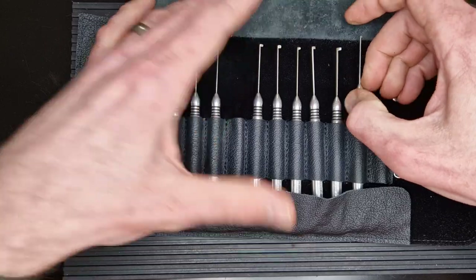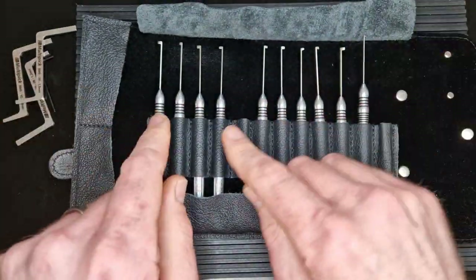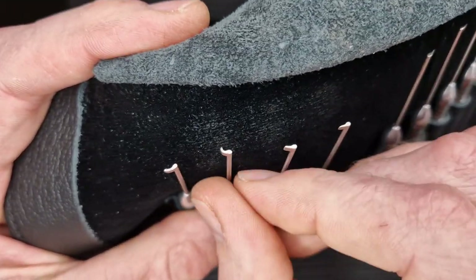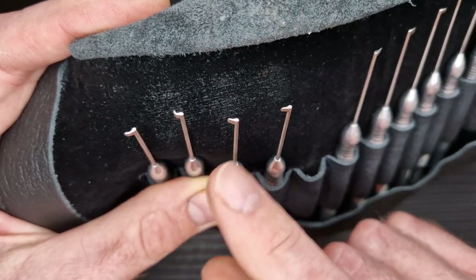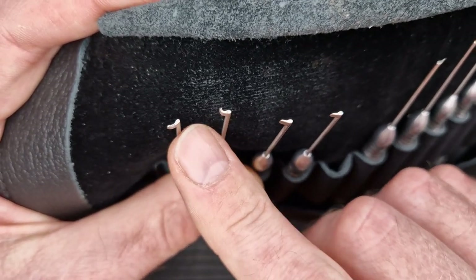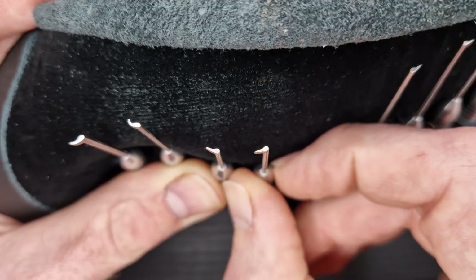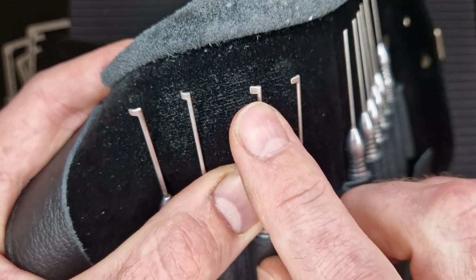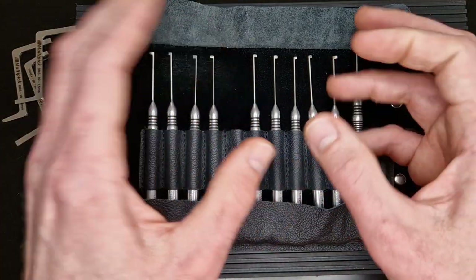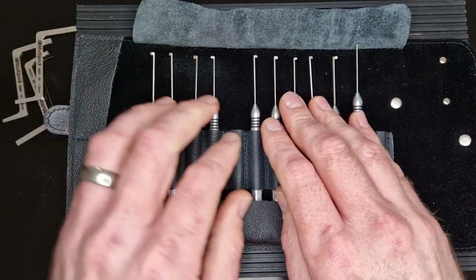Let's look at the different pick tips. Starting with the left-facing flags: we've got two curved flags - one with a tighter curve and one with a wider curve - which I'll show you why are useful in a minute. Then there's a flatter flag, and another flat flag. The difference between those two is one has a wider tip and the other a narrower tip. Similar to pin tumbler picking where you'd use a short or long hook, sometimes a wider flag is better and sometimes a thinner one is - so it's really great to have that variation.